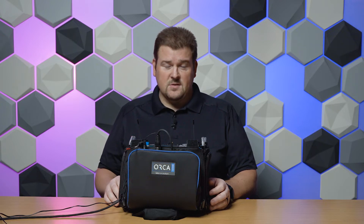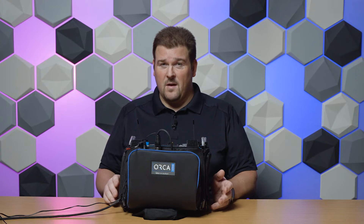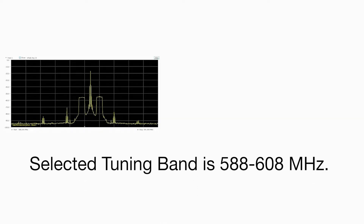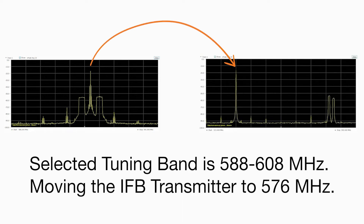Next, we're going to change the IFB transmitter to give us the 12 megahertz of spacing that we recommend away from the tuning band. This tuning band goes from 588 to 608, so we're going to tune the IFB transmitter down to 576 megahertz.